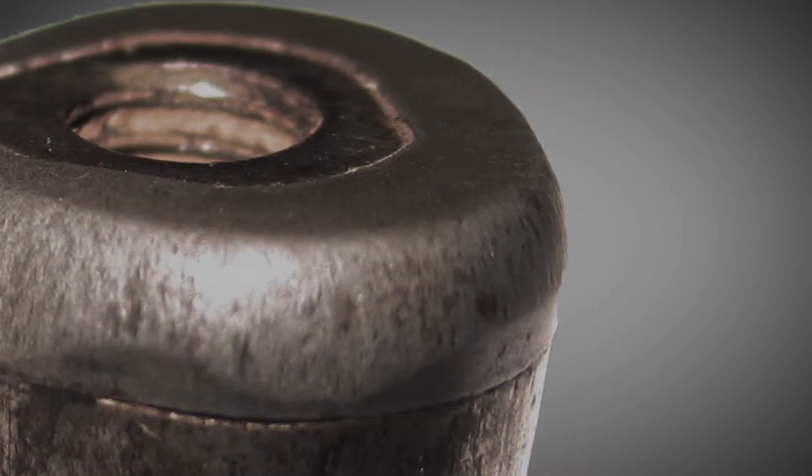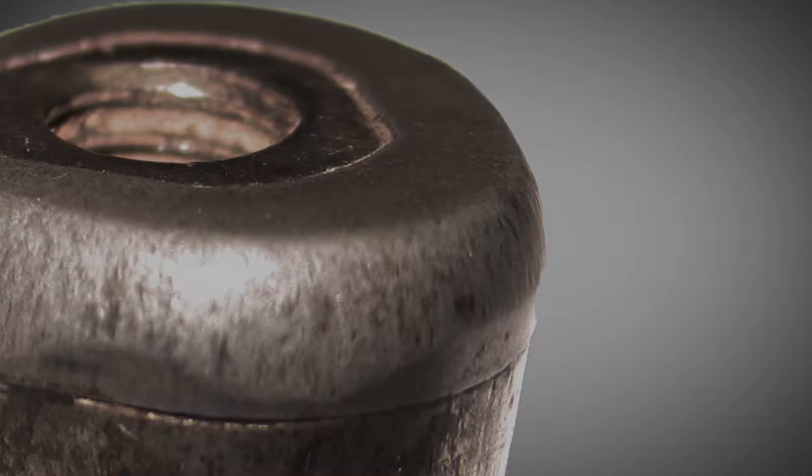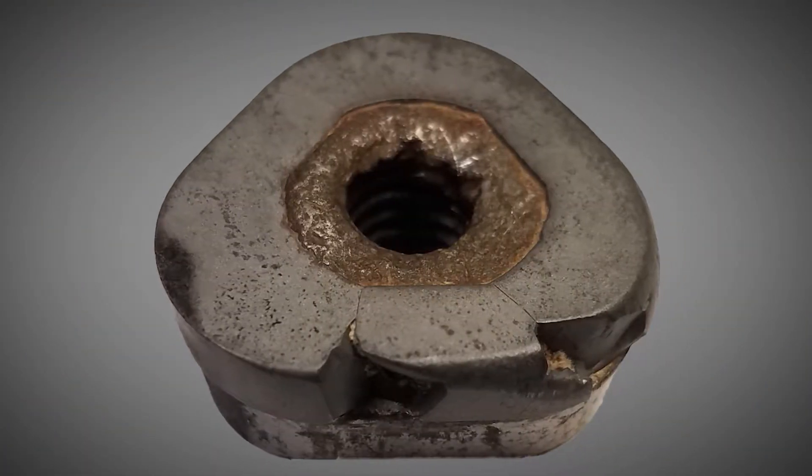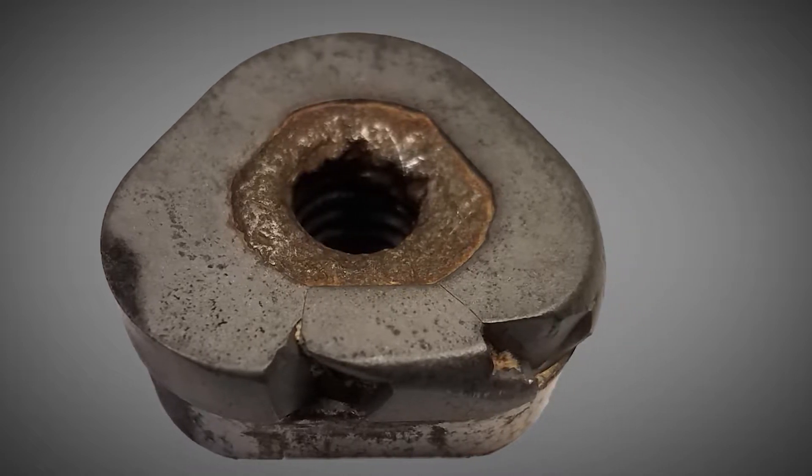If the environment is sand and clay, cutting action will be smooth. Inspecting the teeth will show little to no pits or chips. As the soil gets tougher with more rocks and debris hammering the teeth, signs of pits and chips will increase.